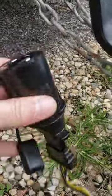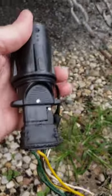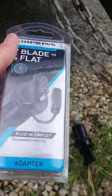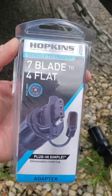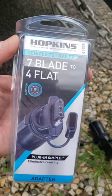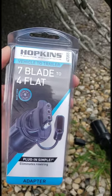So we got it here. It just plugs into that little 4-flat. You can pick that up — I picked this one up at the local Walmart for under 10 bucks. Of course, you can get them online, probably find them cheaper. It's a Hopkins vehicle-to-trailer 7-blade to 4-flat. That worked really well — pretty easy to find.